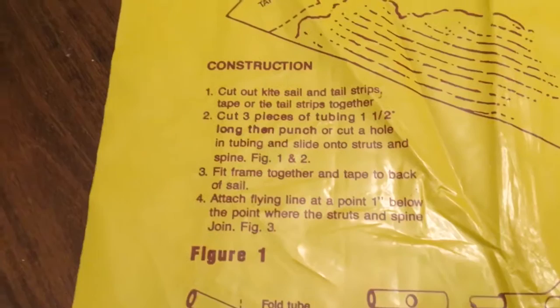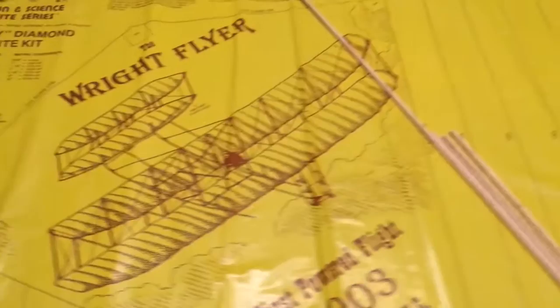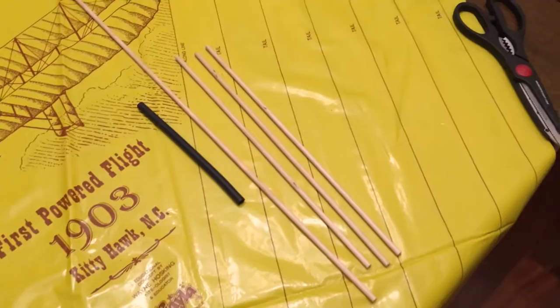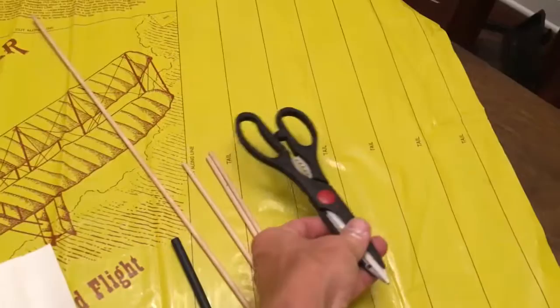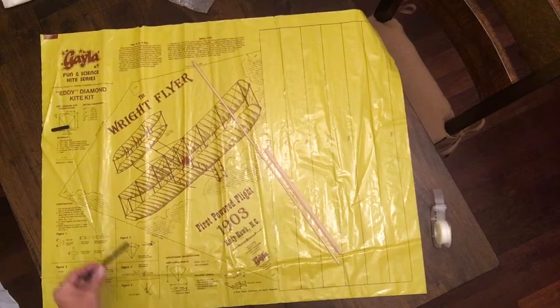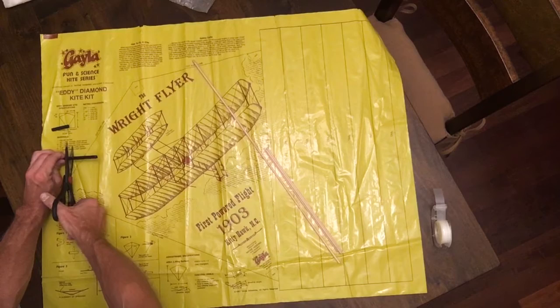Step one: cut out the kite sail and tail strips. Tape or tie the strips together. Right here we have everything — the 24-inch by 3/16ths dowel and three 12-inch by 3/16ths. Got our plastic tubing that came with it, some tape, some scissors, and even more tape just in case. This gauge right here on the side of the sail tells you how long the tubes are supposed to be. We'll need three of these.